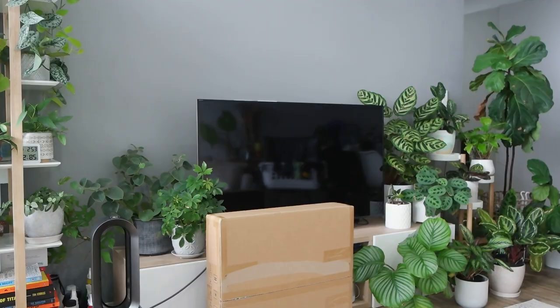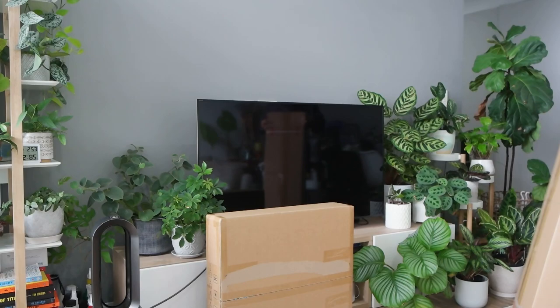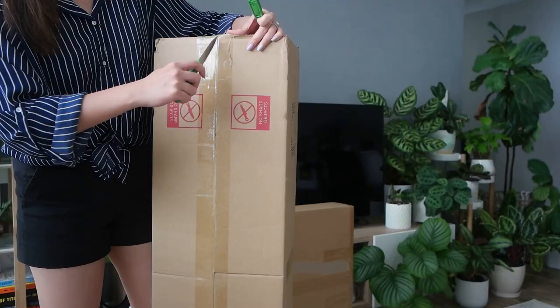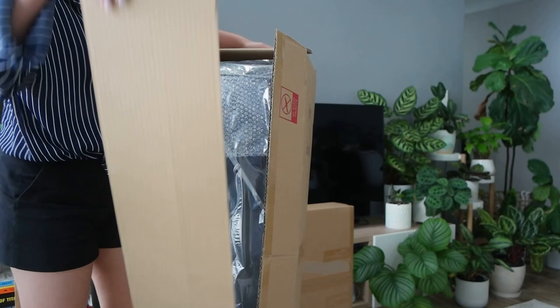It did come in two packages but they arrived at the same time and I must say shipping was really quick. I'm really excited to set this up because I've seen a number of planty people enjoy good success with these and I'm curious to see how my plants will like it. These are actually really well packaged with lots of padding so the items arrived without any transit damage.